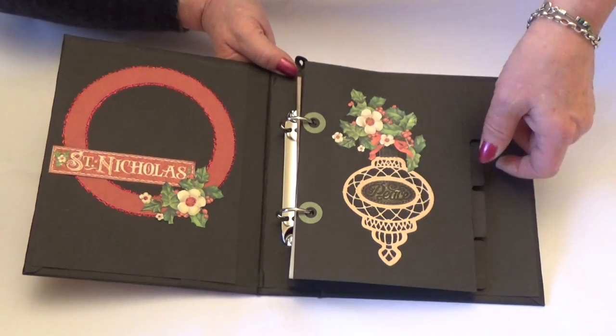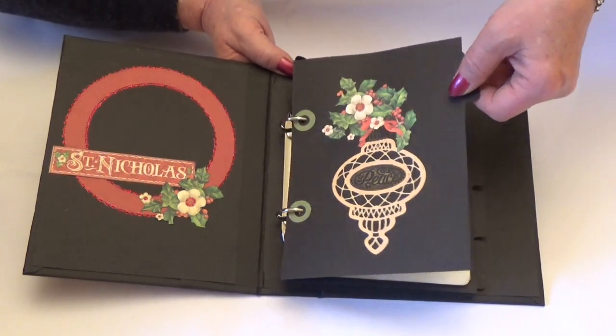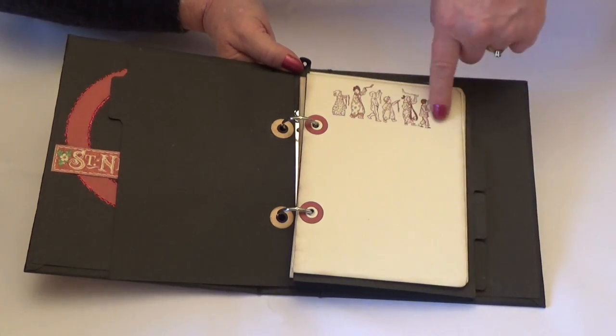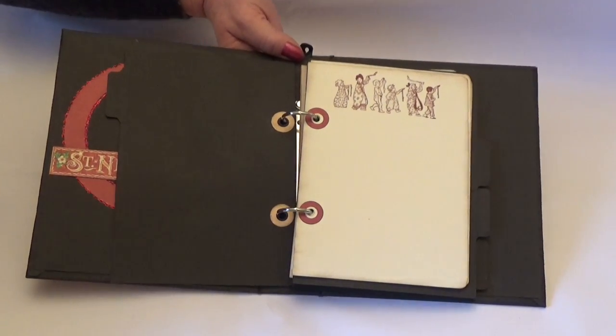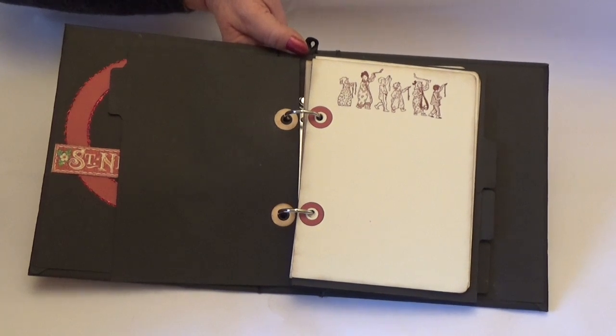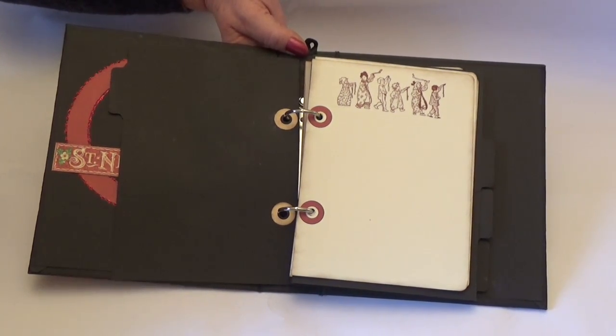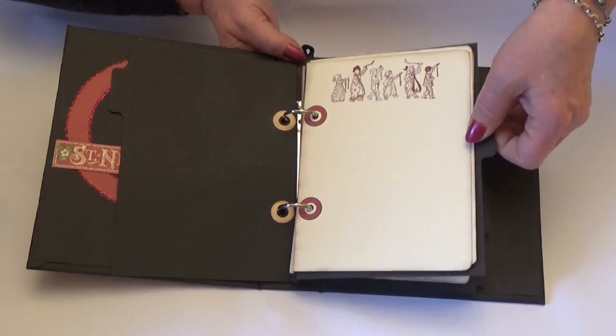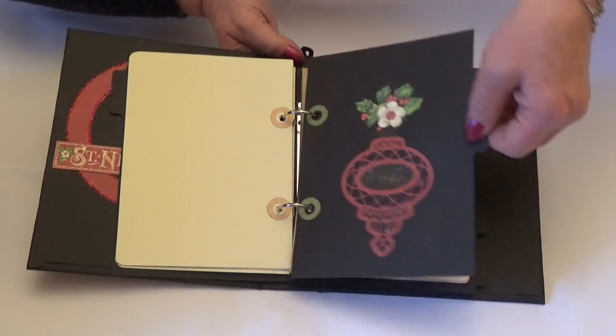I've made my own hole reinforcers just to match the collection, and then added cream pages into the sections with stamps from last year's Christmas Carol collection — or it might have been towards the Night Before Christmas — and then just matched up the hole reinforcers.